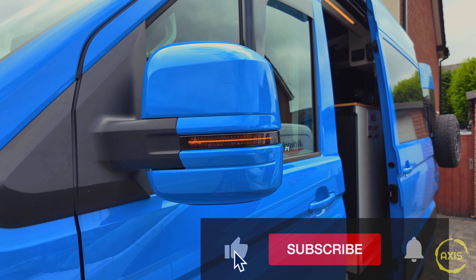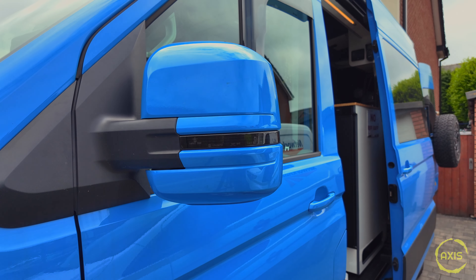Way hey! There we go — sequential indicators! Simple mod, that's what I like. Headlights soon.